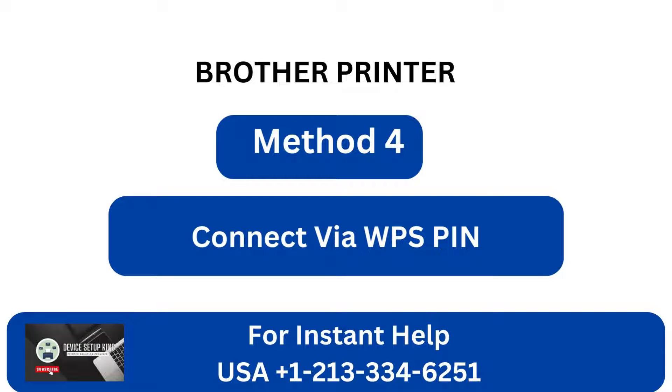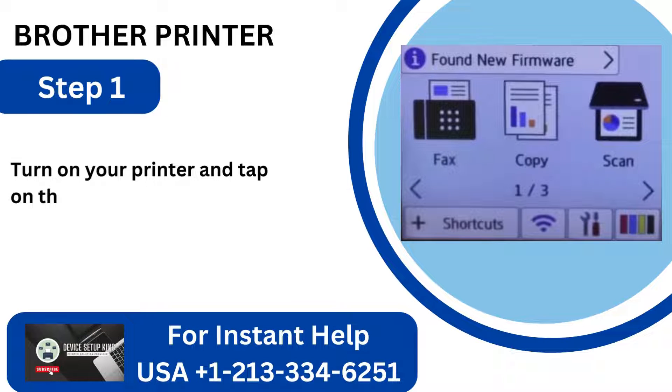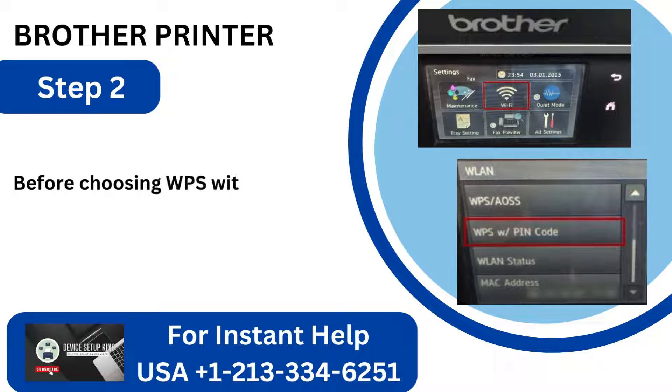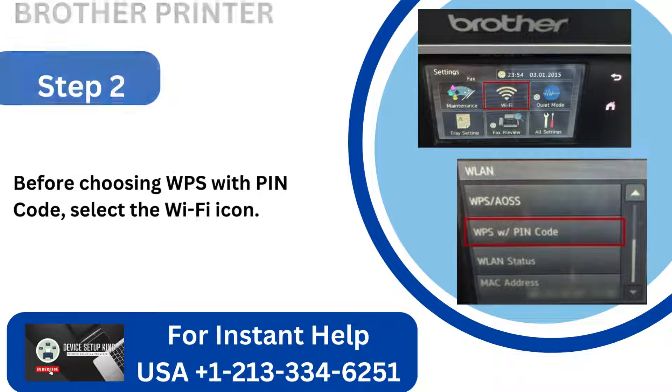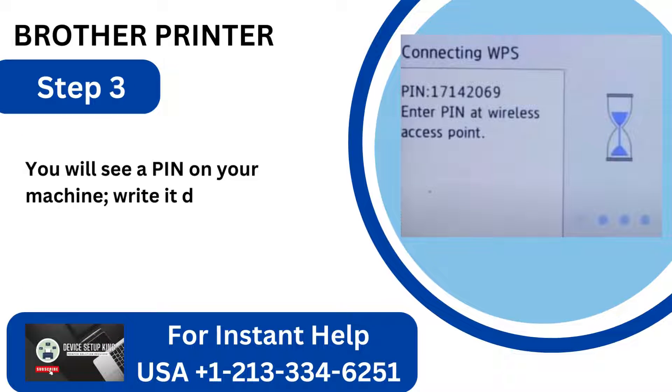Method 4: Connect via WPS PIN. Step 1: Turn on your printer and tap on the Settings icon on the Home screen. Step 2: Select the Wi-Fi icon before choosing WPS with PIN mode. Step 3: You will see a PIN on your machine — write it down.